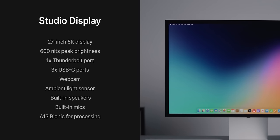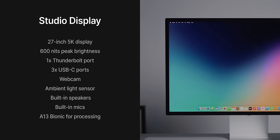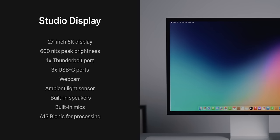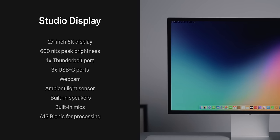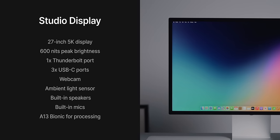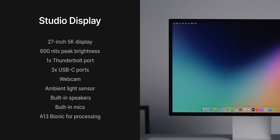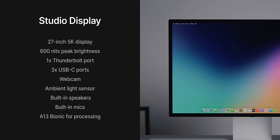So we'll start with the specs. The Studio Display has a 27-inch 5K resolution display capable of 600 nits of brightness. It has one Thunderbolt port for connecting to your Mac, three USB-C ports for peripherals, a webcam with an ambient light sensor for auto brightness — a seriously underrated feature. There are built-in speakers and an A13 Bionic chip which powers the webcam, spatial audio, and features like Siri.